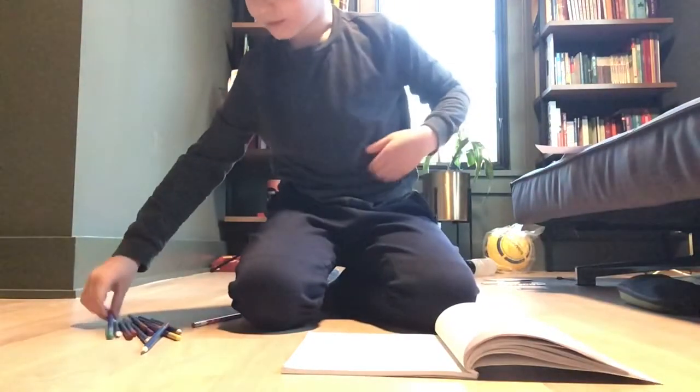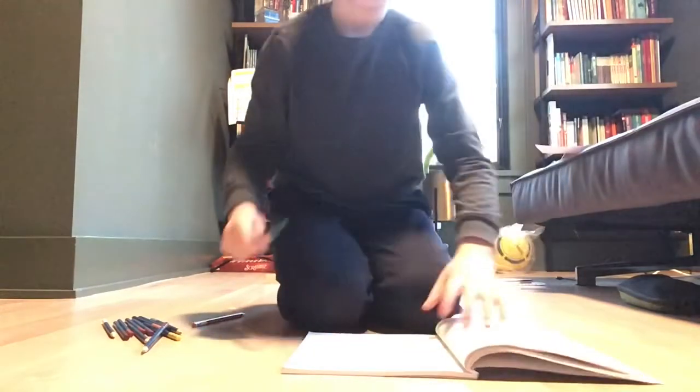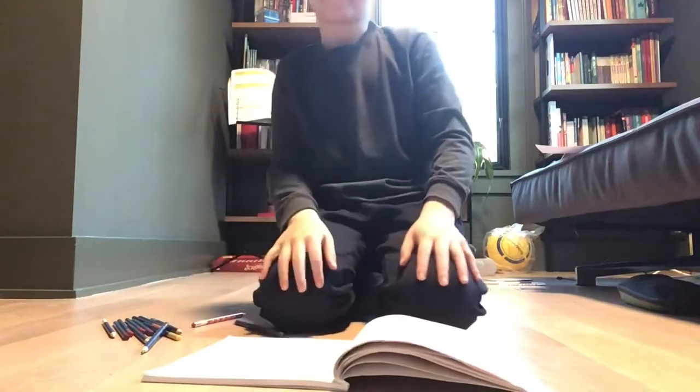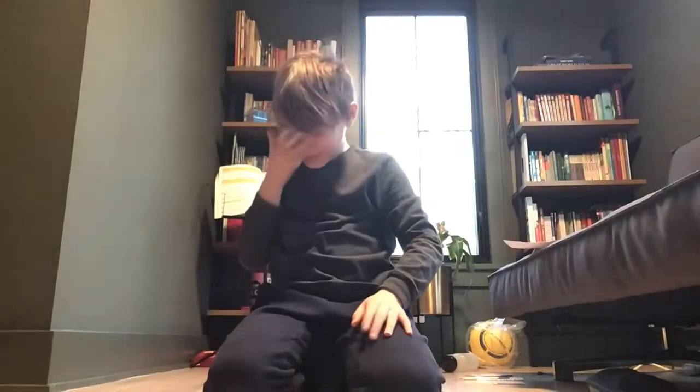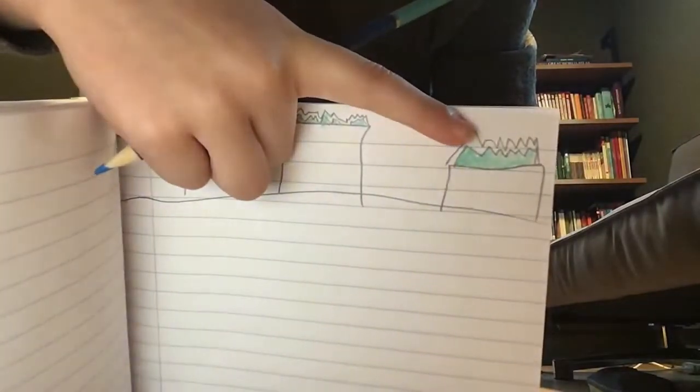Then we're going to take a lighter blue and color in the bottom part. Just keep on doing that to the bottom. After you're done with that, you take out a darker blue — you see how these two are darker and this one is lighter. Use the darker one and then color the next part that you haven't colored in — not the middle part like we just did, but the outside part. Then we just color all of that.